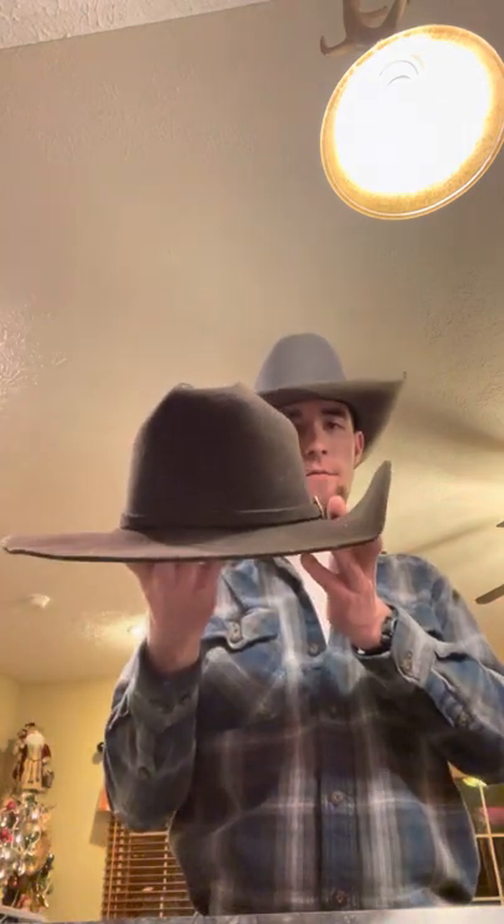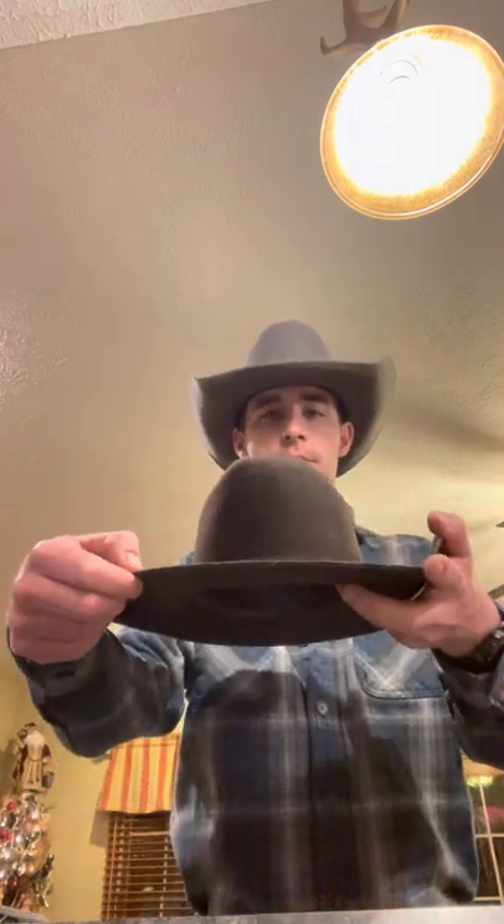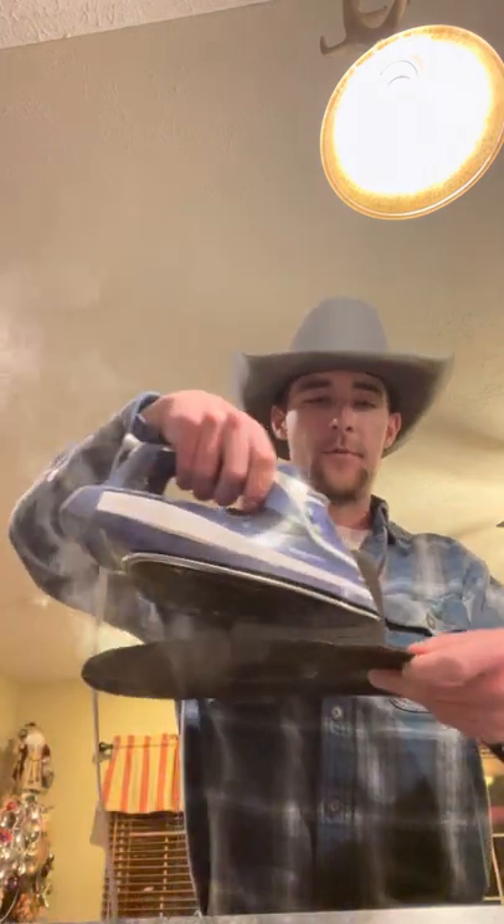That would be one side. We're gonna make kind of a cutter-looking hat right now. So now we've got one side established. I'm just going to split the difference and make the other bend about right there. I'll keep my finger right there and try not to get burnt again — I'm gonna steam the top of the brim.